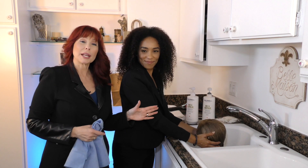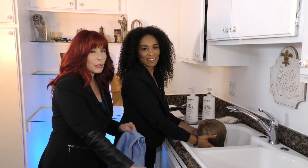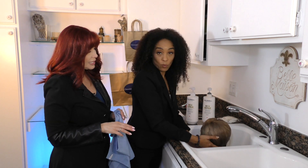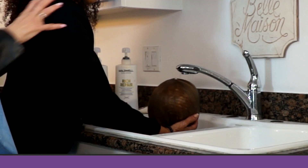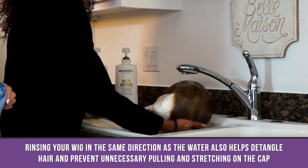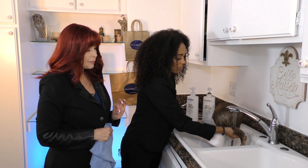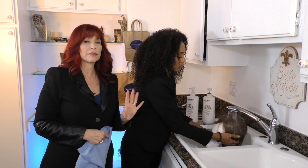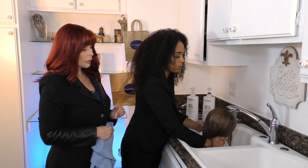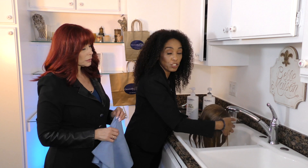Now that the conditioner has been on for two minutes, Kathleen is rinsing it out the correct way — water goes in the same direction as the hair to minimize knotting and tangling. She runs her hands through it to get all the conditioner out, especially off the cap. No twirling, don't turn it upside down. Rinse thoroughly, because leftover conditioner will leave a greasy residue and the hair won't move with body.